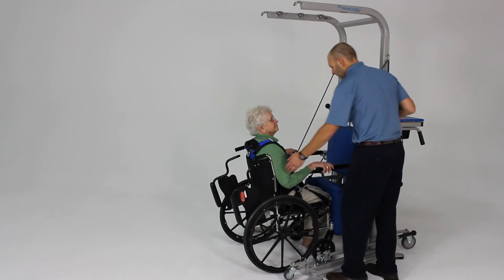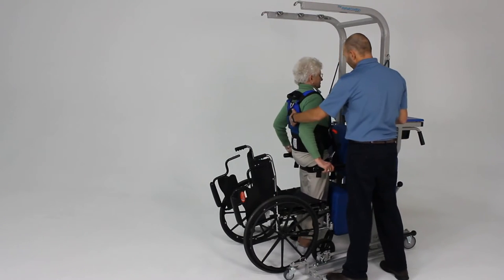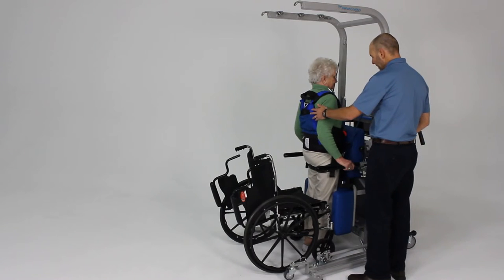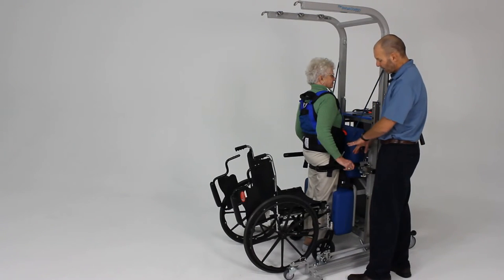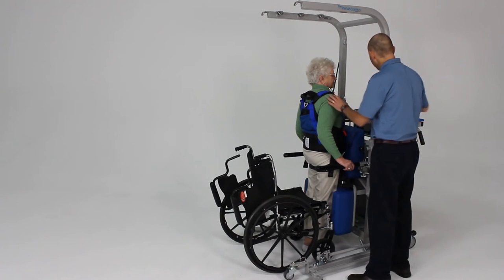We're going to go ahead and have her lean forward and stand up. Good. Now once she's in the standing position, come a little farther forward so your knees are against the pad. Now she's safely blocked at her knees. We can also add some support for the upper body if we want to at this point.